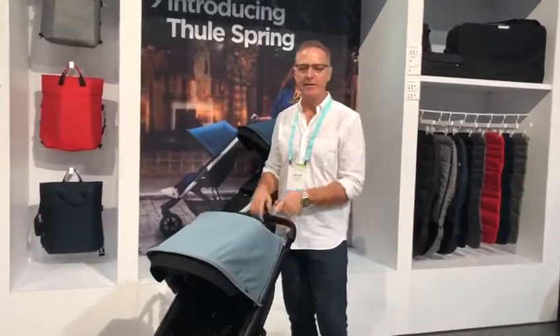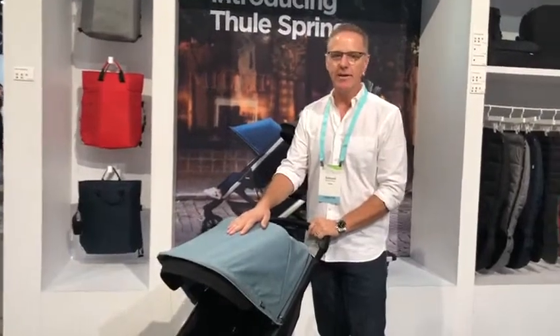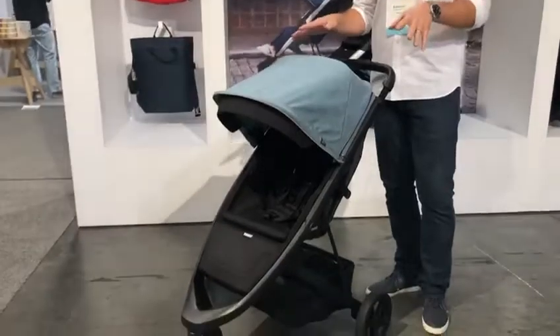Hi, I'm Edmund from Toolie, and I'm here to introduce the brand new Toolie Spring, available in February 2020. I'm going to go over some of the features and show you what's so great about our newest, latest and greatest three-wheel stroller.